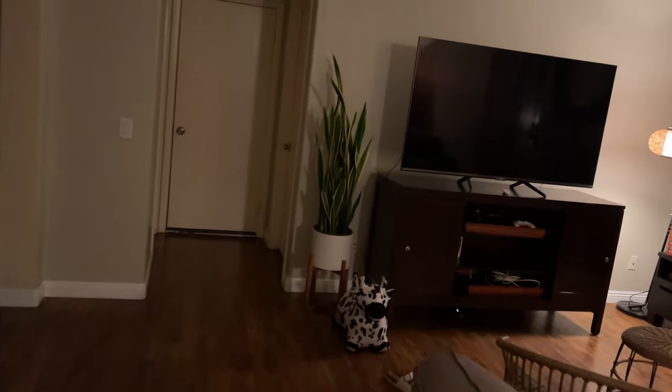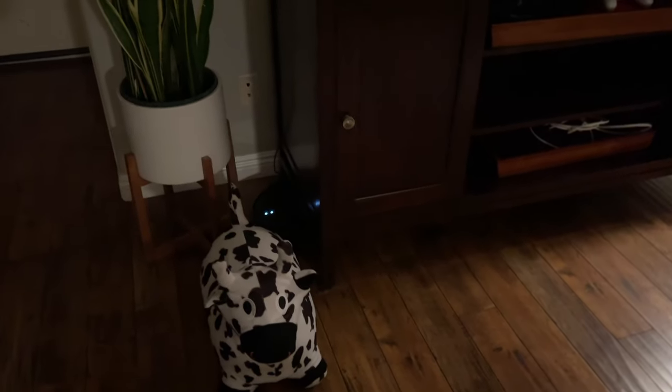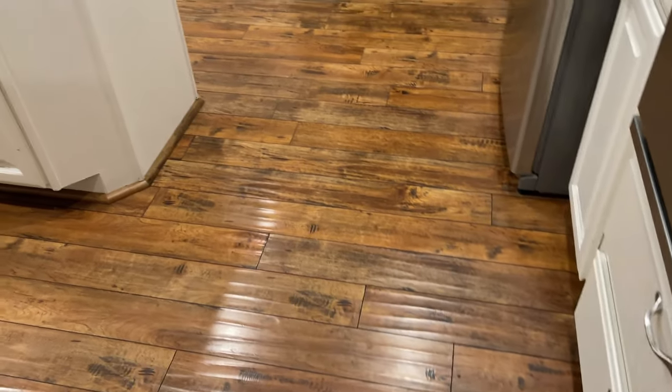A cool thing about robot vacuums is, as you can see, it gets all the way underneath things — somewhere you might not put your regular vacuum. It will get right underneath there and get all the nitty-gritty stuff. Also, when it does the edges of things, sometimes it misses some of the dirt in those spots, but if it's straight on, it'll get it. I'd say it picks up about 90 to 95% of what it sees on the floor.